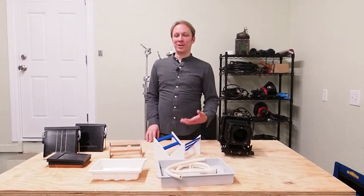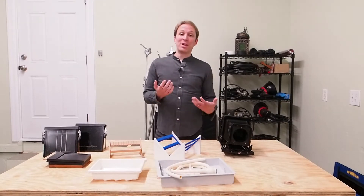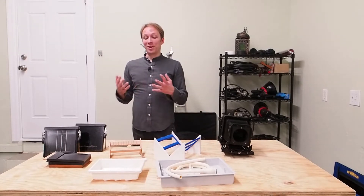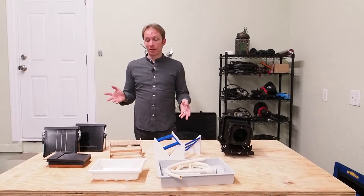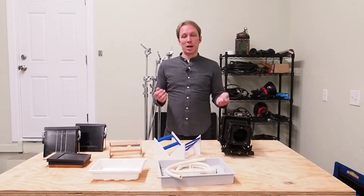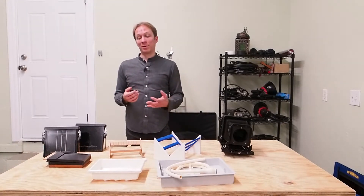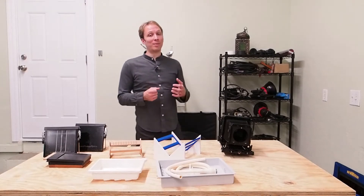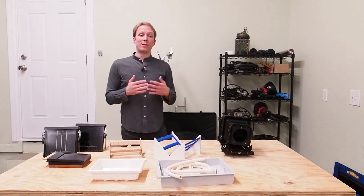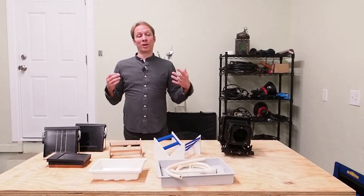If you've watched wet plate videos before, you've probably seen a lot of unfamiliar and potentially expensive-looking equipment, and you may be under the impression that it's going to cost you a lot of money to get started in wet plate. While you can spend quite a bit, you don't have to spend nearly as much as some people think.